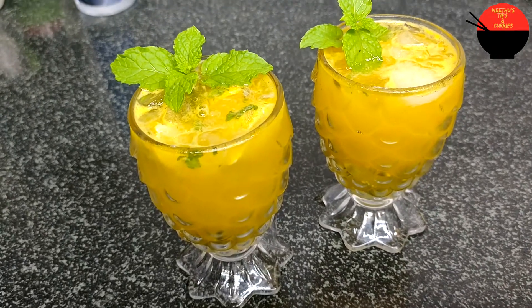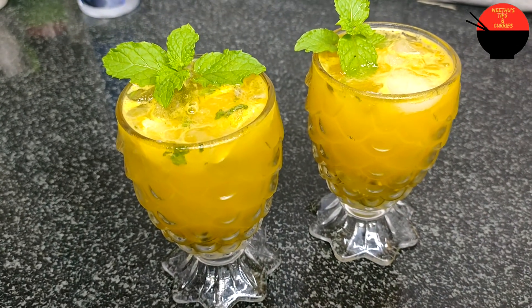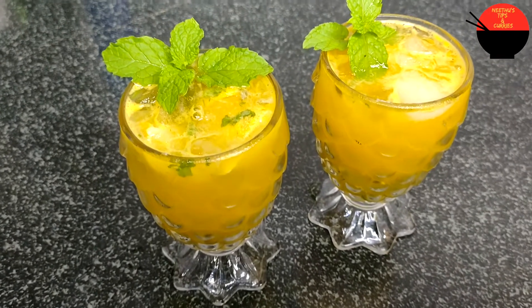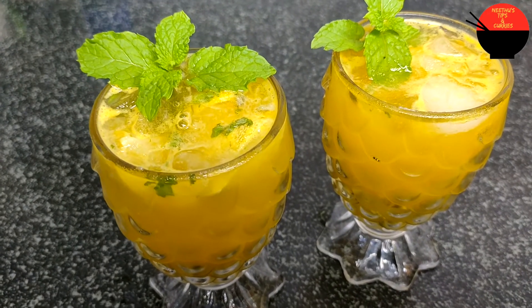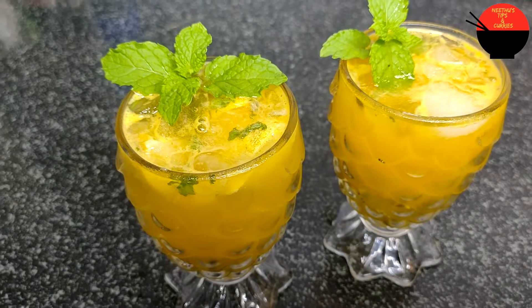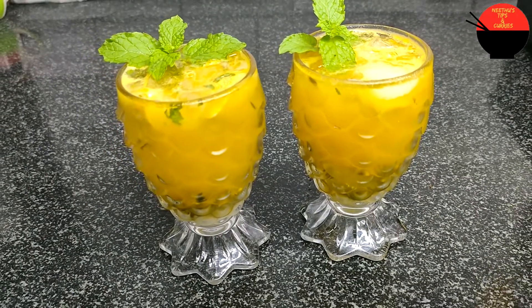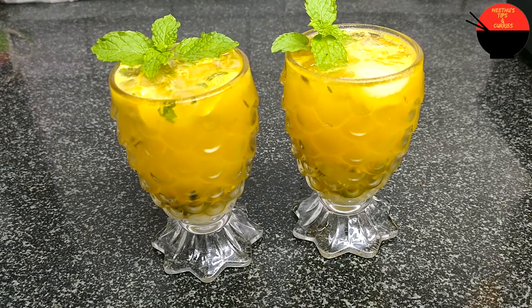Welcome back to Needo's Tips & Curries. I'm here to offer a refreshing drink recipe. I'm doing a passion fruit mojito. I'm also doing ice cream with a passion fruit. Thank you for supporting my videos — I enjoy your support.